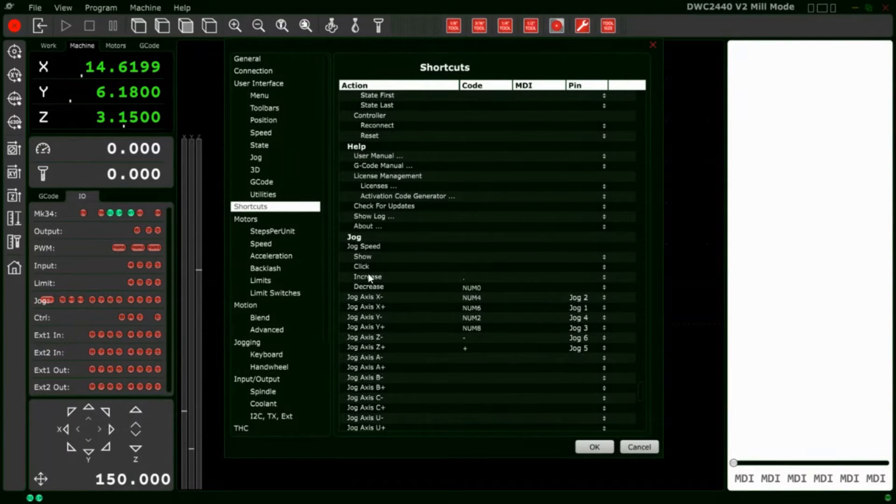In the jog section we have things like increased jog speed, decreased jog speed, jog axis X minus, X positive, Y minus, Y positive, Z minus, and Z positive. For my number pad: the decimal point increases jog speed, number zero decreases jog speed, number four is X minus, number six is X positive, number two is Y minus, number eight is Y positive, the minus sign is Z down, and the plus key is Z up.